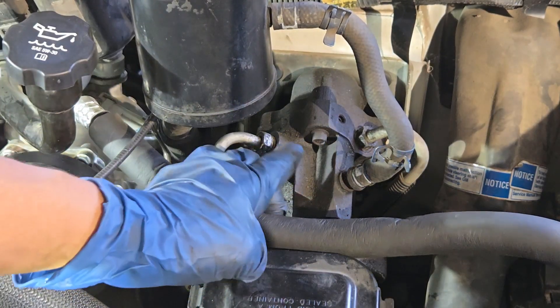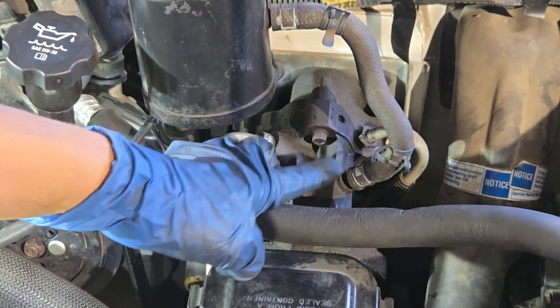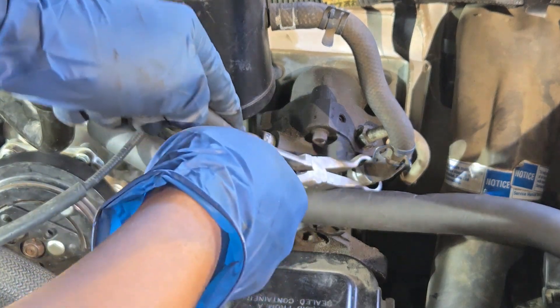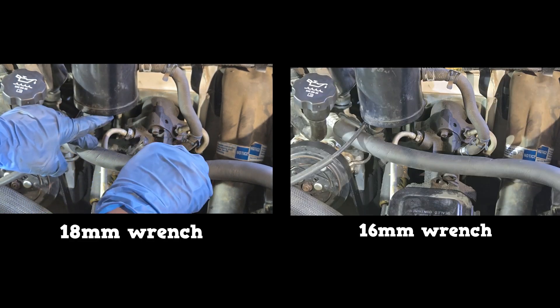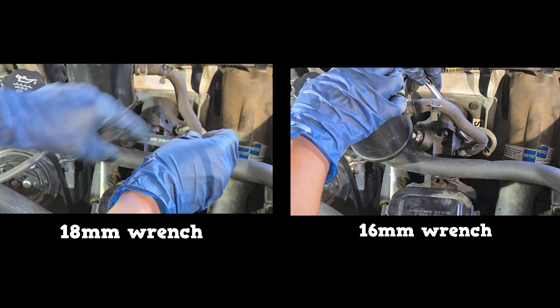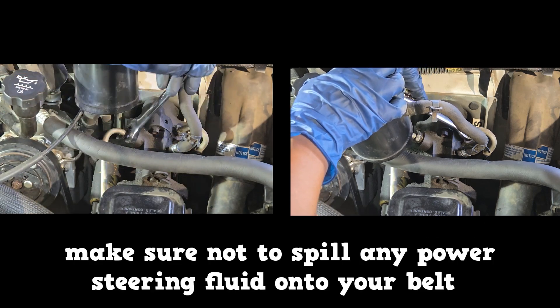Disconnect the three items that go into the Hydro Boost: two lines and one hose. Move the hose clamp — you might need hose grip pliers to break that bond. The return line on the left takes an 18 millimeter wrench; use a 16 millimeter wrench on the other. Have a drip pan in place and a bunch of rags, and make sure not to spill any power steering fluid onto your belt.